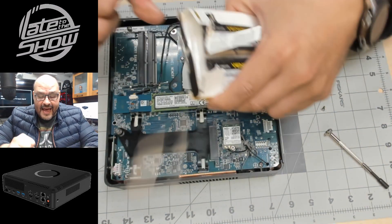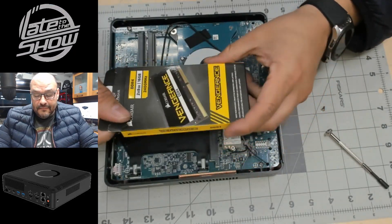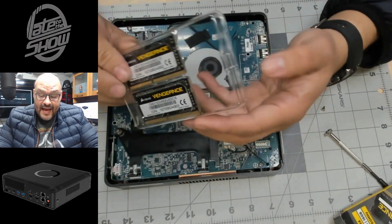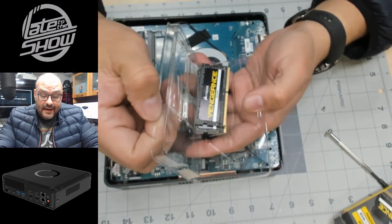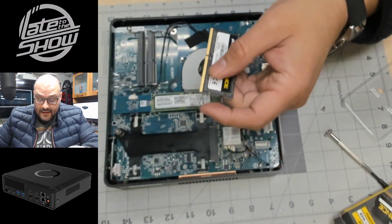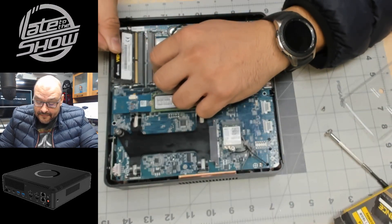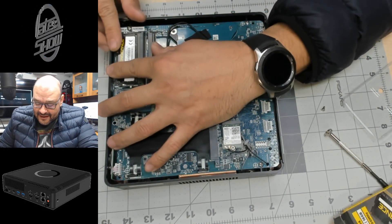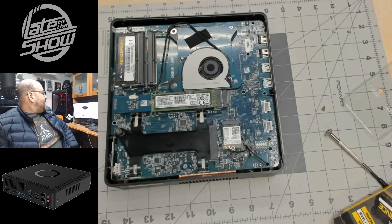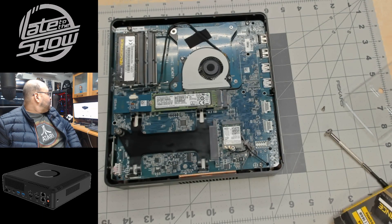Luckily I had what it needs — Corsair Vengeance DDR4 memory, two 8GB sticks, so 16GB total. I also had an extra hard drive on hand, or I would have been completely screwed. It doesn't come with memory, doesn't come with a hard drive. The spec sheet says it's compatible with certain storage, but it gives you no details on what's actually included.